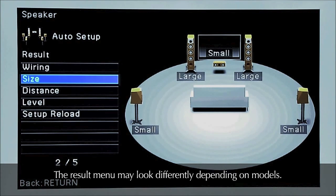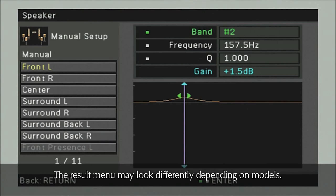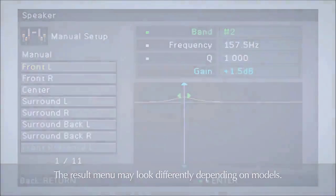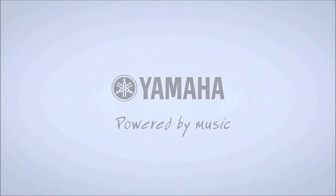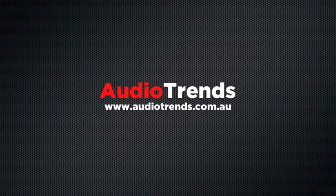YPAO calibration ensures you get the absolute maximum sound performance from your Yamaha home theatre receiver. Until next time, happy listening.